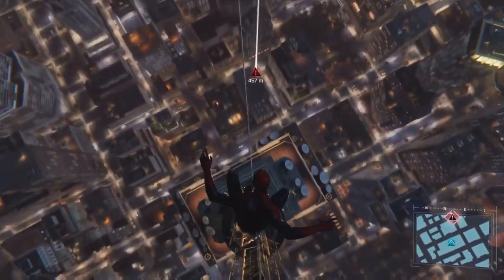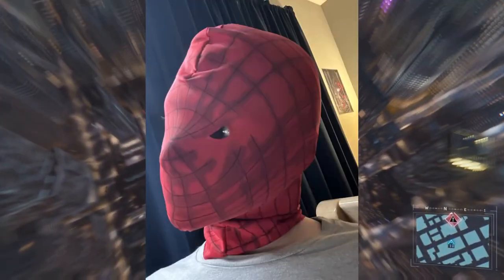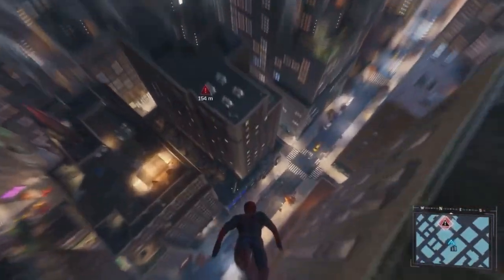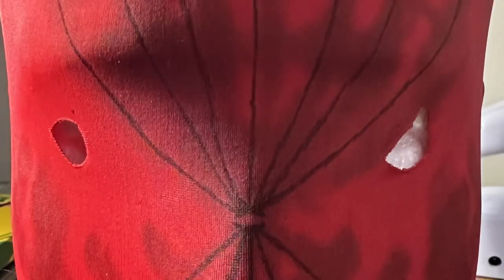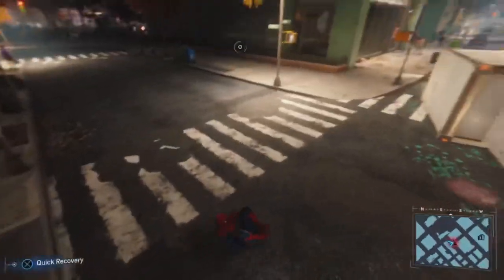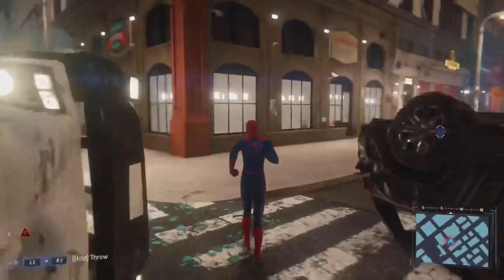The first step is to figure out where the webs go and how to apply them correctly. What I did first — and what I suggest y'all do as well — is cut small eye holes so you know where your eyes are located on the mask, and so you don't apply the webs in the wrong spot.